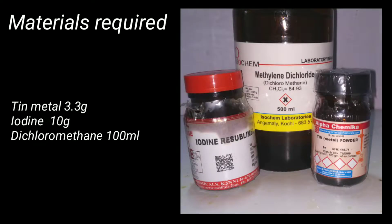Materials required for this preparation include 3.3 grams of tin metal, 10 grams of iodine, and 100 milliliters of dichloromethane.